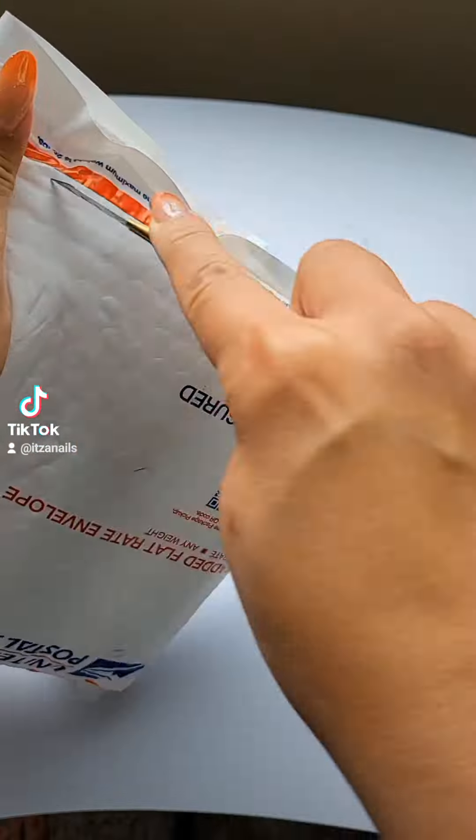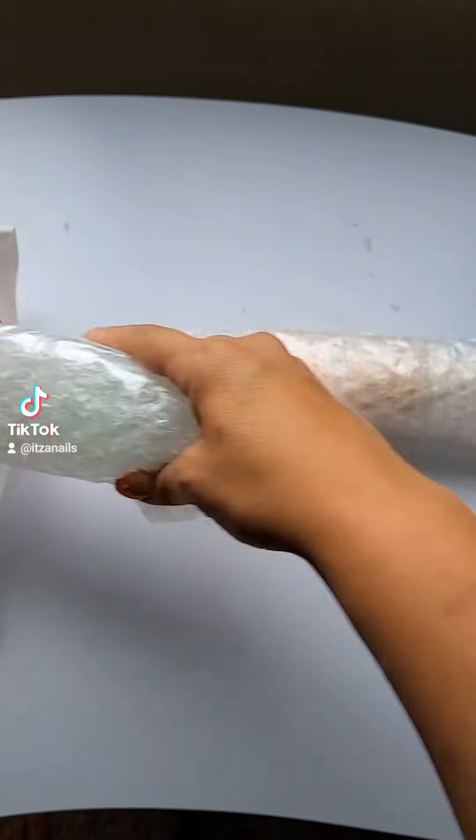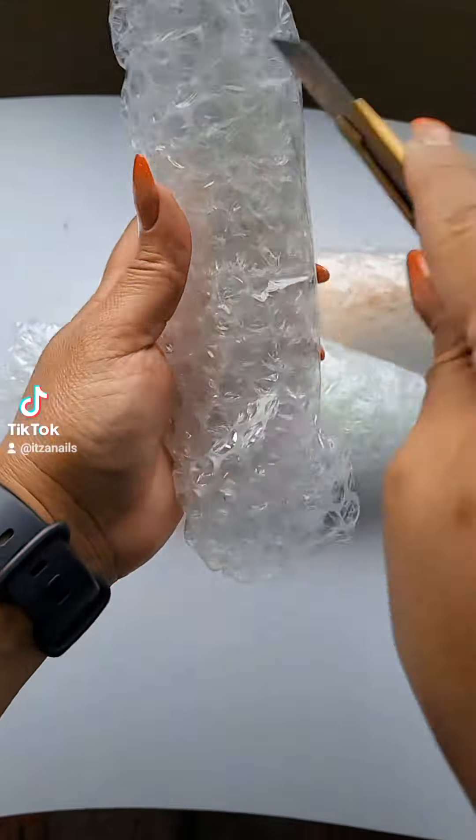Let's open this TikTok shop order and look at these amazing colors. These are gel polishes, and I got them in a dual set. Usually they come in their boxes like this, but I guess to minimize packaging they wrapped them in bubble wrap.